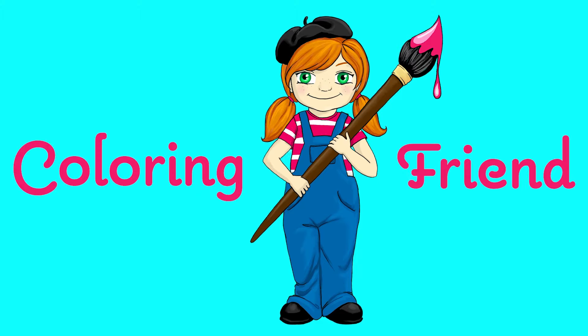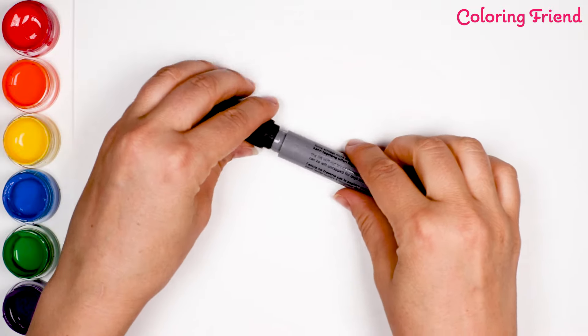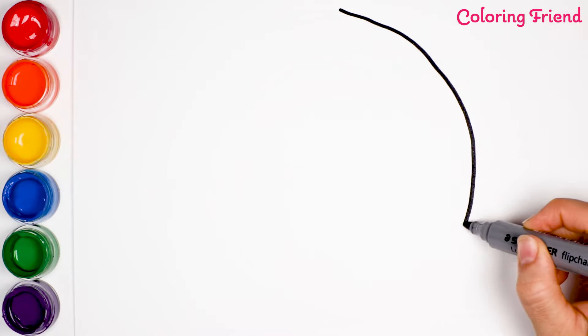Welcome to Coloring Friend. Hello everyone! In this video, we are going to be drawing and painting a soccer ball.